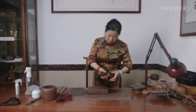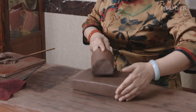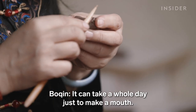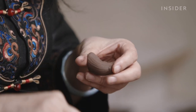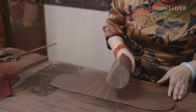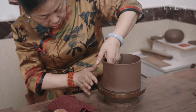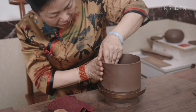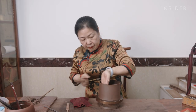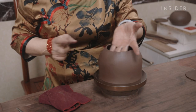Making Zisha teapots is a painstaking process — each step is done by hand. Artists first smash the prepared Zisha clay into very thin layers with a wooden mallet, and it can take a year to learn how to do this correctly. For a round teapot, the largest slice is formed into a tube on a revolving round plate. Bokin will then pat the body using a thin wooden tool, beating the clay into the desired shape.